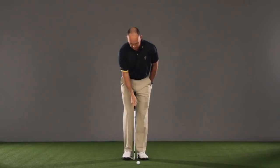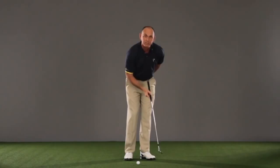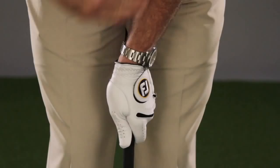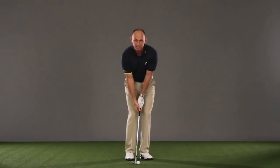Take your normal setup position, then fan your front foot out slightly. What that does is it moves the buttons of your shirt so they point in front of the golf ball — keep them there the whole time. When you put the club down, you'll notice you've created some cup in the back of your lead wrist. Keep that throughout the whole swing.